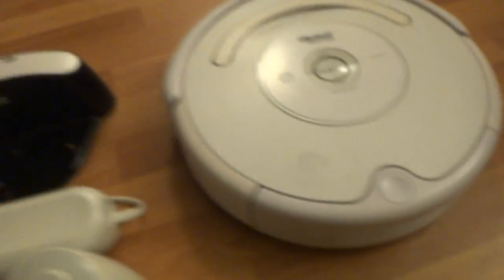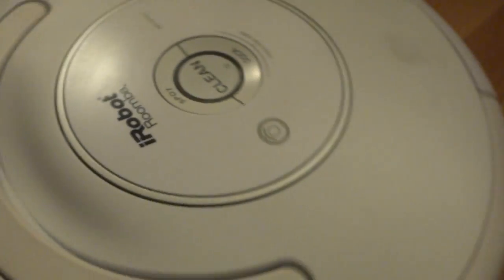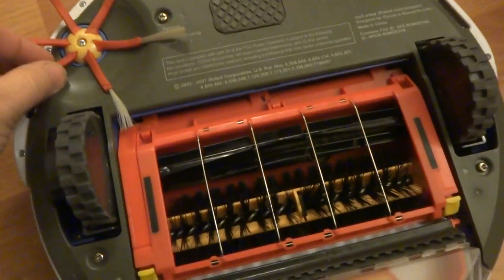For more details you can take a look at the pictures. If you have any questions please let me know. It's a used Roomba, but it works great. Everything has been checked and double checked to make sure everything works.